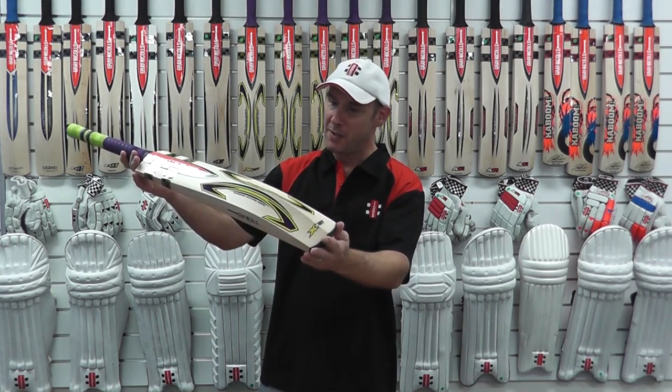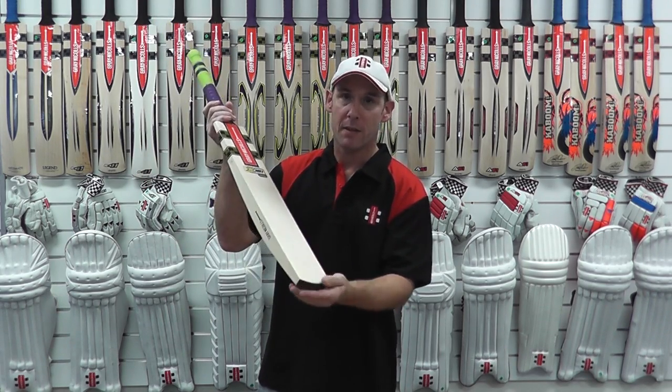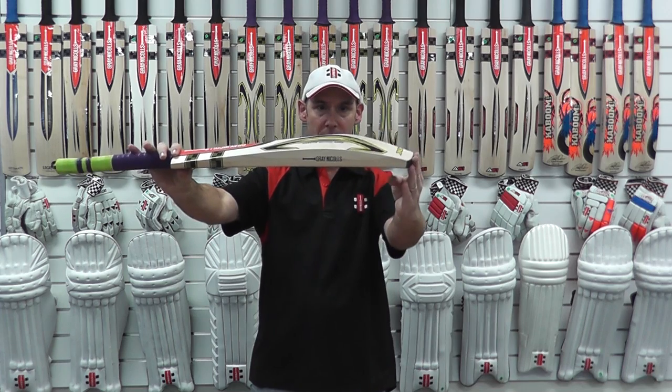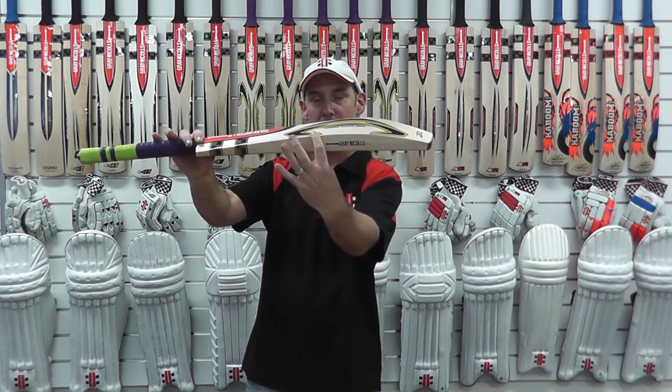What the X181 means is the X181mm hitting area, and the reason we've achieved this is by having, as you can see, a very, very low swell. What we've actually done is shaped the centre of the bat, the edges, to be right up near the centre.